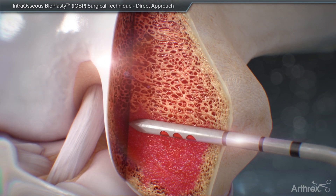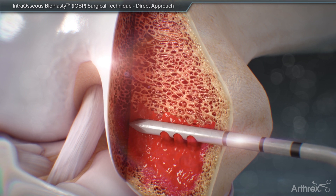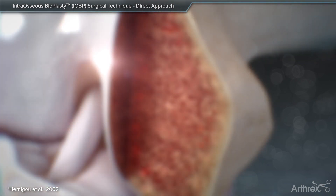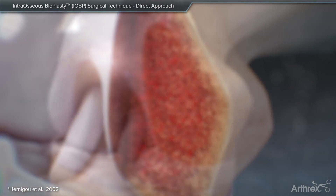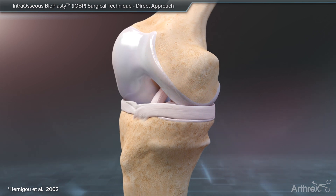The application of Angel BMC, either mixed with DBM gel or delivered directly into the bone marrow lesion, encourages physiological bone remodeling, repair, and additional angiogenesis. Angel BMC, in conjunction with core decompression, helps to restore normal bone anatomy and function.